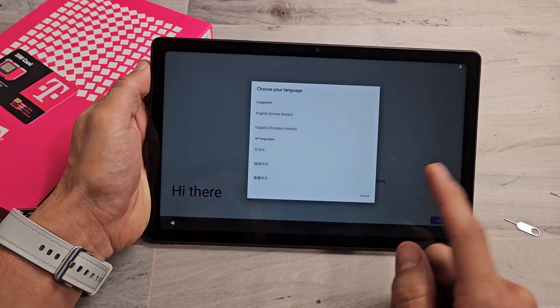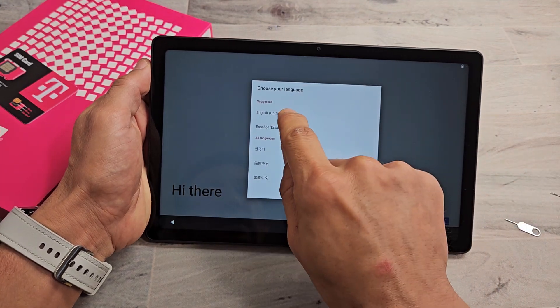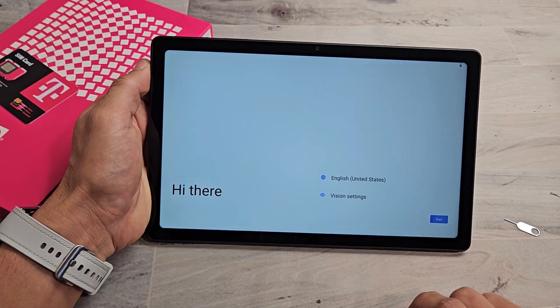From here, you can go ahead and choose your language. For myself, I'm good with English in the United States. I will tap on Start here.